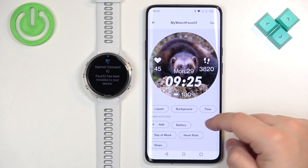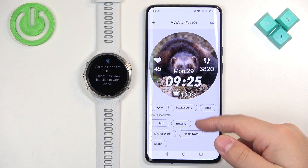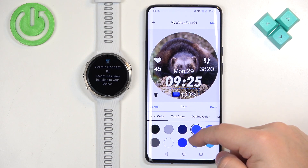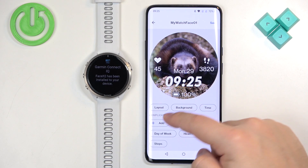Basically we can add complications and widgets. As you can see, we have the battery widget here at the bottom, and we can change the color of it. We can also edit the widgets.